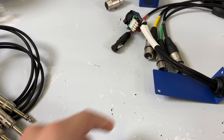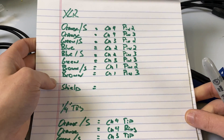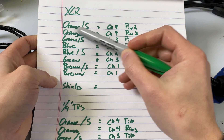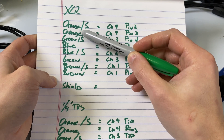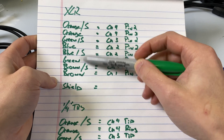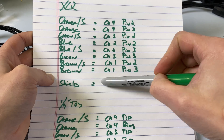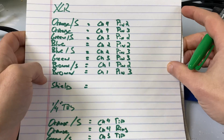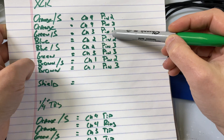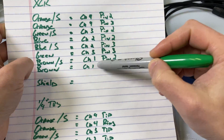Which segues into the first thing we should talk about: what are the pinouts for analog audio over Cat 5 or Cat 6? I have this broken down. This is a traditional B standard for wiring — orange stripe, orange, green stripe, blue, blue stripe, green, brown stripe, and brown, and then with the shield. The pinning goes: channel four, pin two hot of channel three, channel two, the cold of channel three, and then channel one.